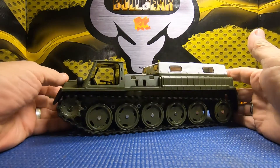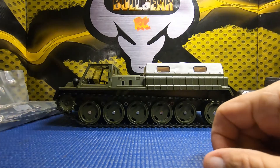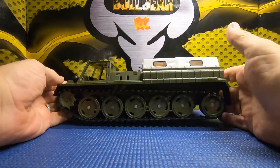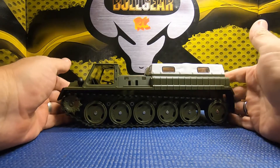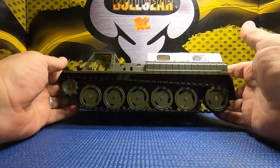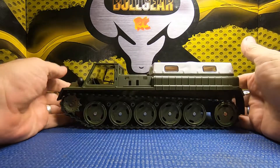Today we got a little something different. This is my first WPL. I've always kind of looked at WPLs but never pulled the trigger on one. And then when they released this, it was like the first day they released it — I went ahead and put in an order for it. This is the WPL E1.